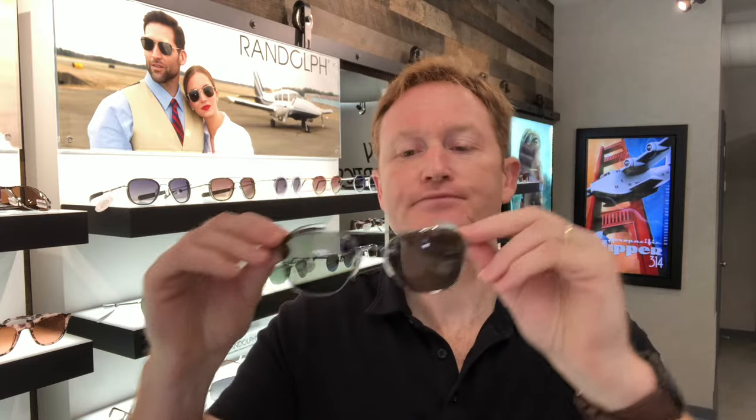A little bit about the lenses — these are Skytech mineral glass lenses, they are 1.8 millimeters thick and very lightweight. Glass has the best clarity, it also has the best scratch resistance, and one of the benefits is it's the easiest to keep clean.